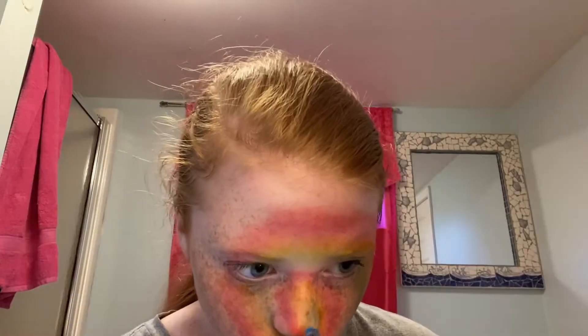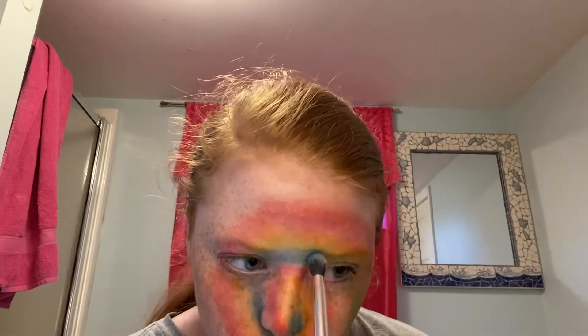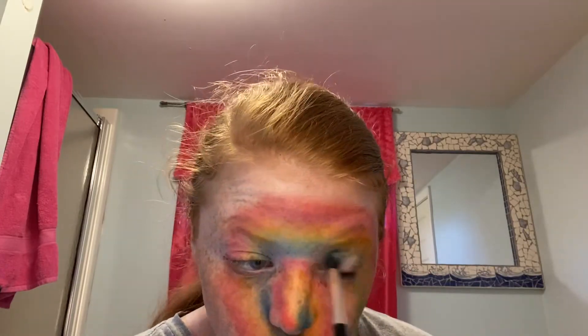You guys know the drill by now — we're moving to that blue color. One thing I'd like to mention is that for each one of the colors, I used a different makeup brush, just so that nothing would get messy or cloudy.